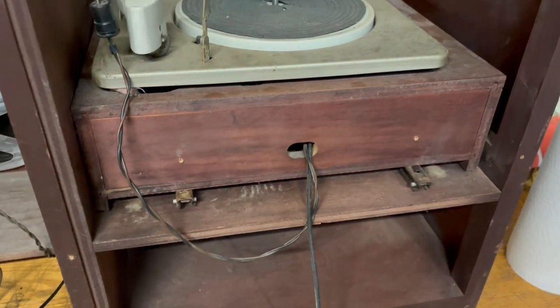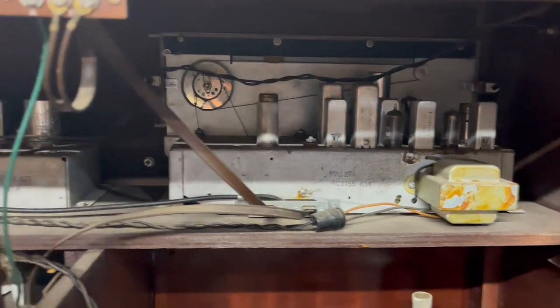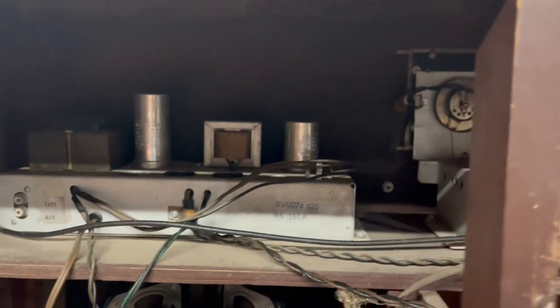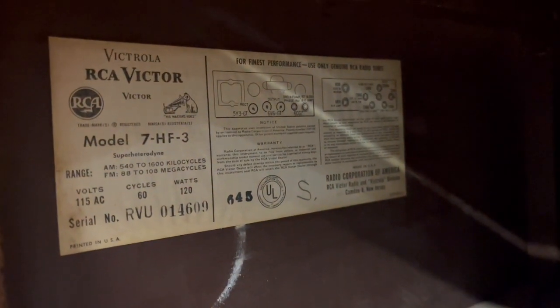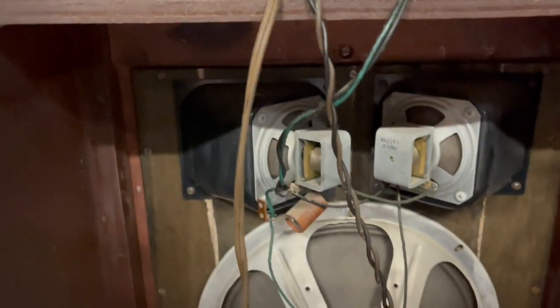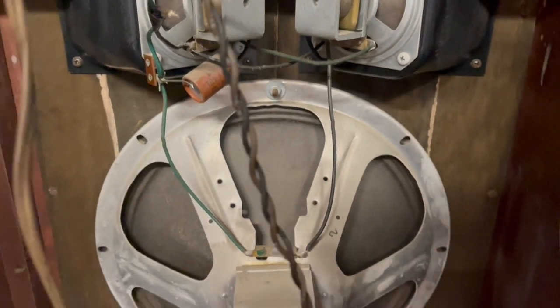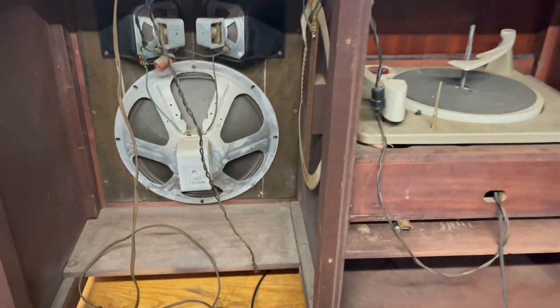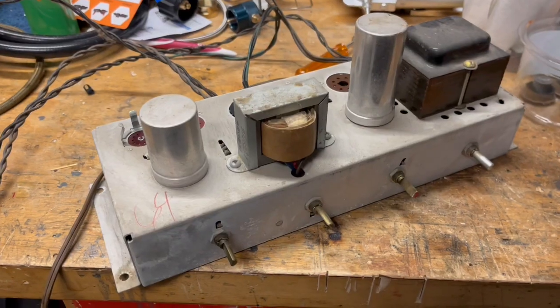This is what it looked like from behind before I got started — with the turntable, the radio receiver, and the amp with no tubes because I'd already taken the tubes out. The tube chart shows a 5Y3 rectifier, 6V6s for the power tubes, two 6CG7s, and for the speaker setup you've got two tweeters on top and a big driver on the bottom.